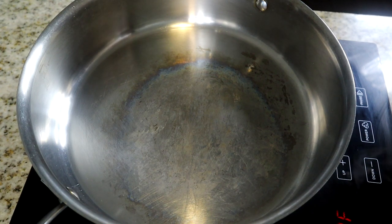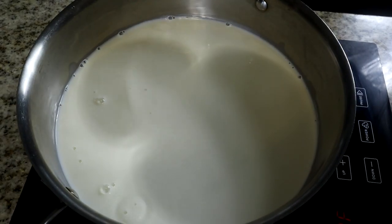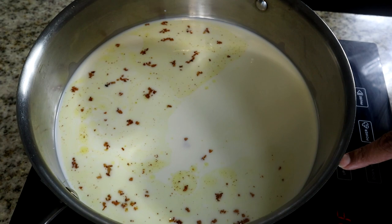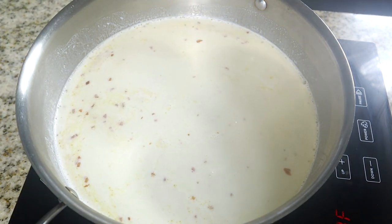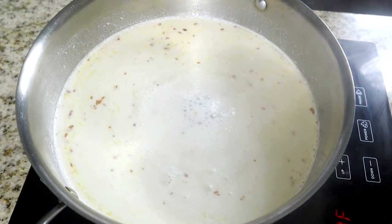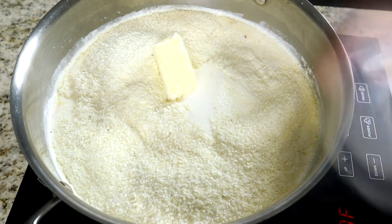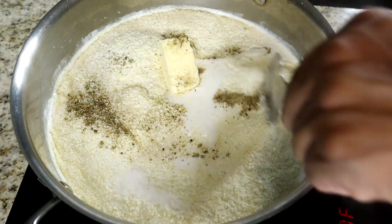Now we're going to start preparing our grits. The first thing we want to do is add our three cups of milk into the pot. Along with the milk we're going to add the drippings from cooking our shrimp — the garlic and olive oil — for extra flavor. We're going to bring this to a boil. Once it comes to a boil we're going to reduce the temperature down to a simmer and then add our grits.